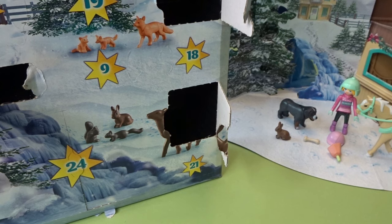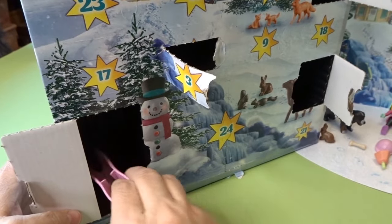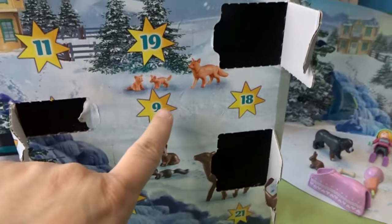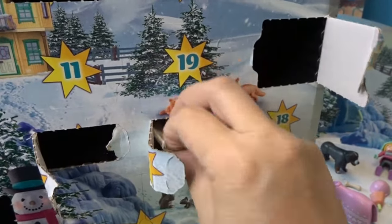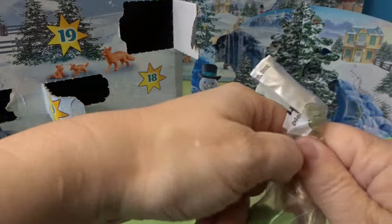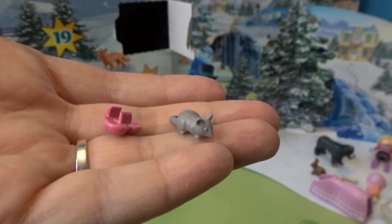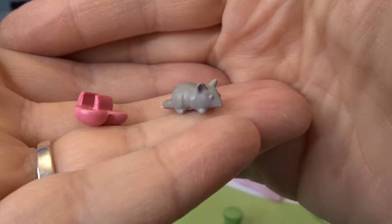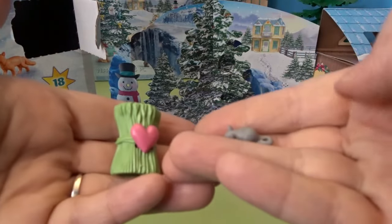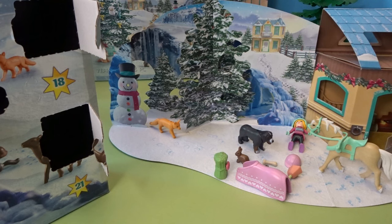Day eight is a big window and we have a horse blanket for the horse. Day nine looks like we've got some horse food and maybe another little critter — some hay and a little tiny mouse! The mouse can live in the barn, that's super cute. There's also a little heart-shaped decoration for the grass. So we have hay, a cute little mouse, and a grass decoration.